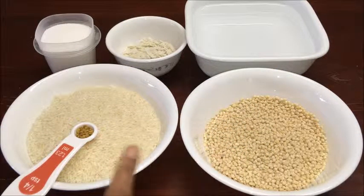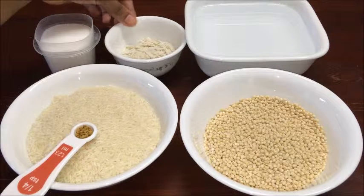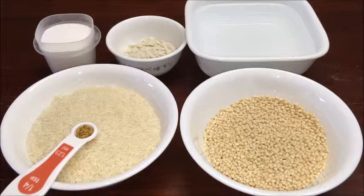1 cup urad dal, 2 cups rice, 1/4 teaspoon fenugreek seeds, salt to taste, flattened rice 1/4 cup (this is optional), and 3 cups water.